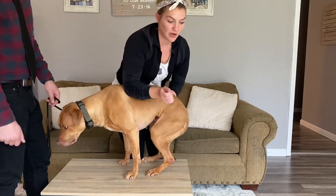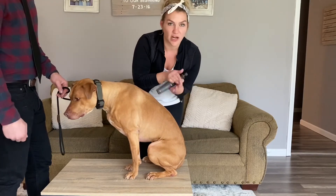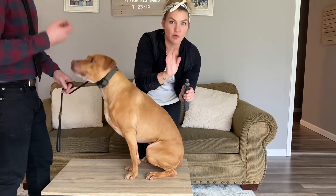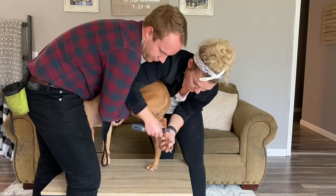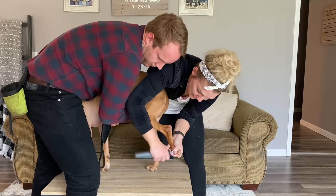You don't want to be just grabbing the paw and then touching the Dremel to the nail, because that'll make it really uncomfortable for the dog. You want to make sure you have it really stationary so that when you do go to dremel, the nail's not moving all over the place, because that can actually be pretty painful for the dog. So flip it over, position the nail, turn it on, and buzz.